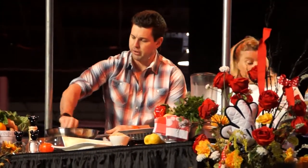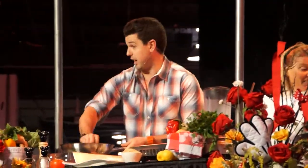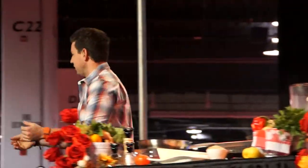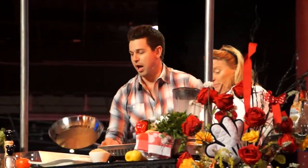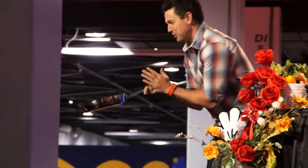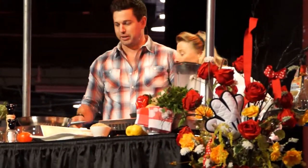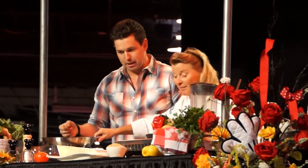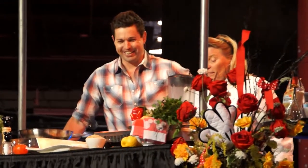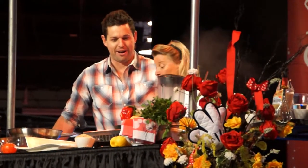Alright everybody, wish me luck — who thinks I can't do this? Cameraman David Corona, come here. Ready? We're going to flip this crepe. Everybody on the count of three — one, two, three! The crepe gods were on my side this morning. It looks very nice — a little wrinkly like me, but it'll work. My crepe school paid off.